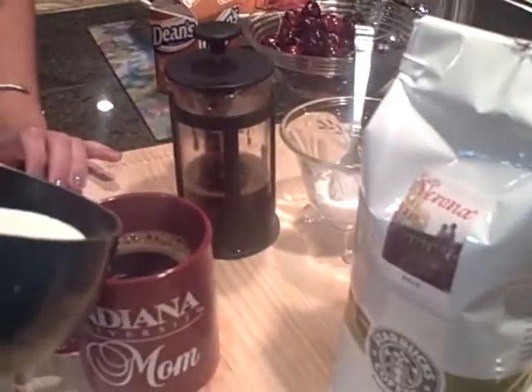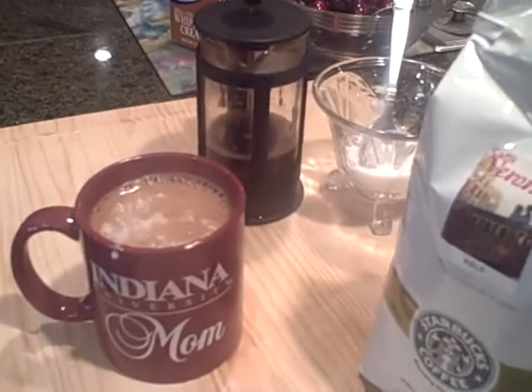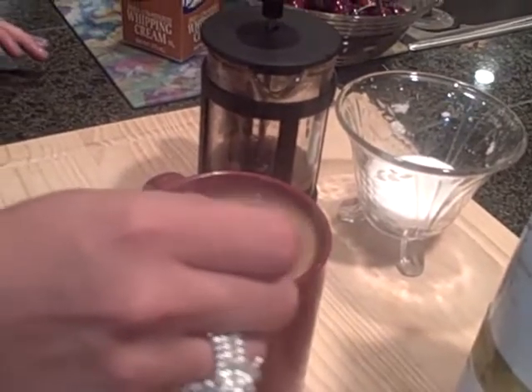Go ahead and pour that right in, then stir it with the sugar spoon. Now, while making any type of coffee, you're always going to have coffee grounds left over. They are great in your garden, in-home plants, or anything like that to use as a fertilizer — go ahead and reduce, recycle.